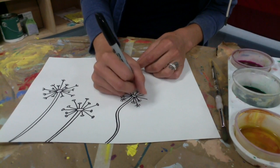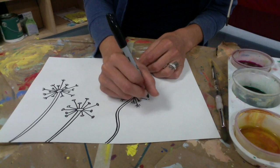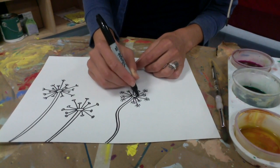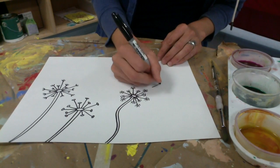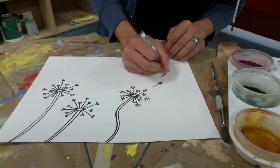There are many other ways that you could draw the dandelion puff, so be creative. You can use one of my ideas or you can think of your own. You're going to start on one side of the page and then work your way to the other side, and your last dandelion should have a couple of the pieces of the puff flying off of it.